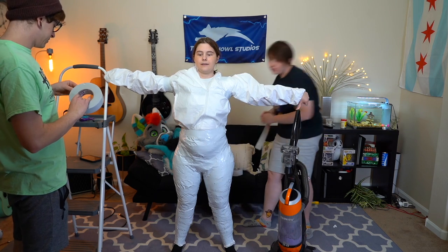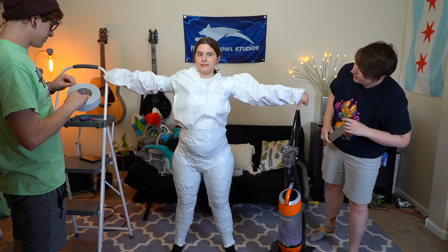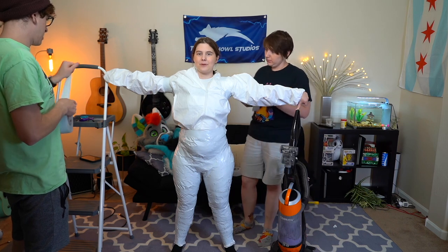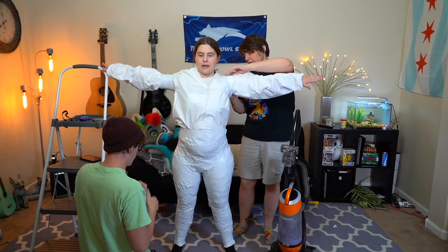You can prop things up so that the person doesn't have to actually hold their arms out the whole time. Just make sure they're as straight out as you can get them.